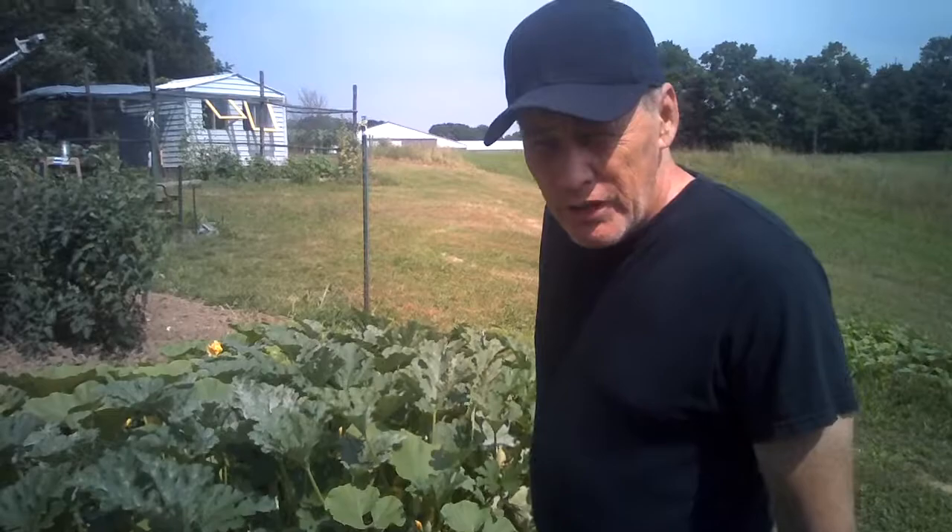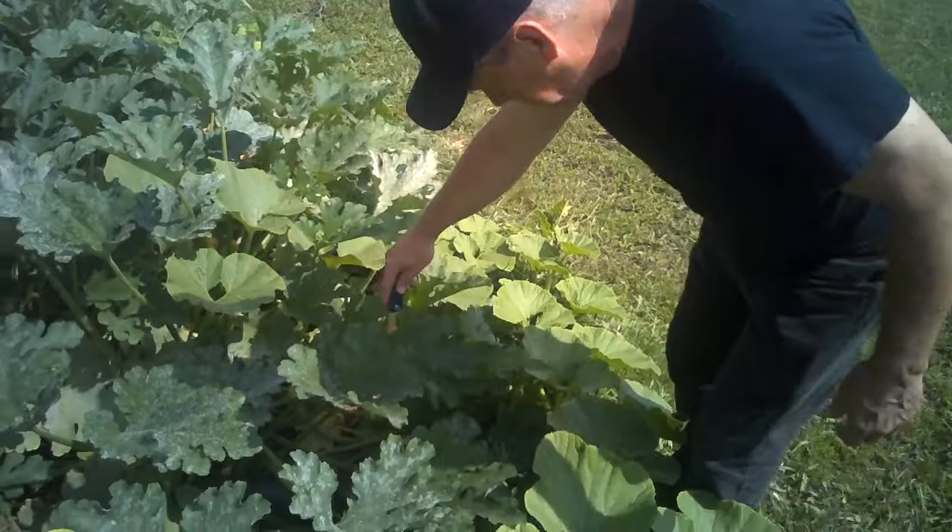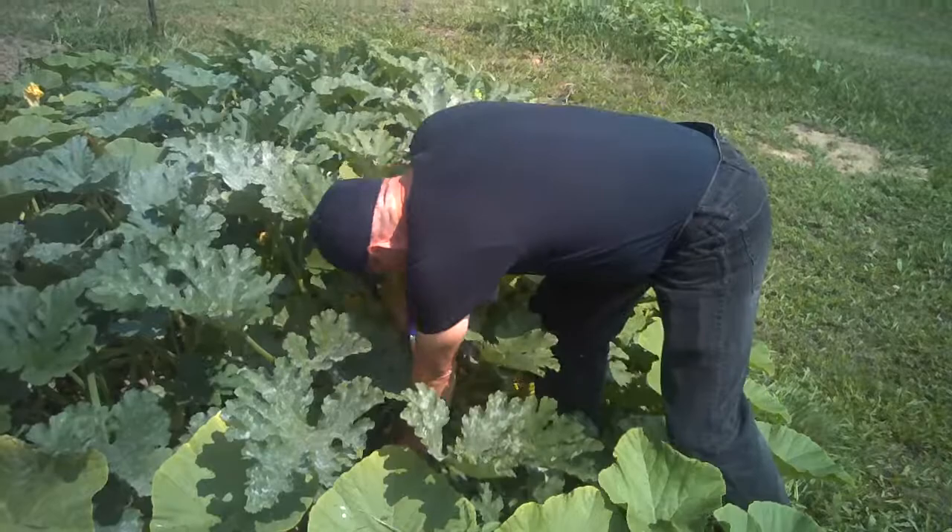Hey YouTube, MegaDweasel coming at you from the Great Indiana Wilderness. Josephine has just received the link on the internet about how to make zucchini bread. I'm going to pluck some squash here. You begin to understand why it is that the American Indians so dearly loved this plant — because it makes a lot of chow fast.